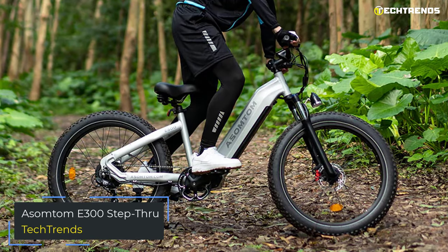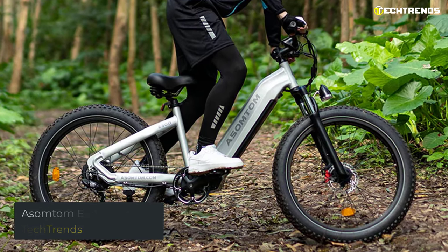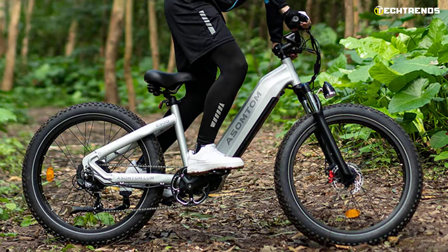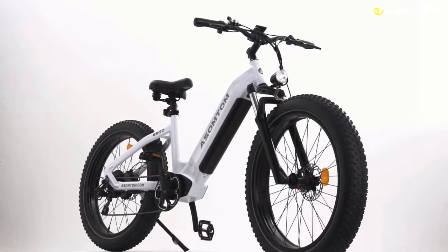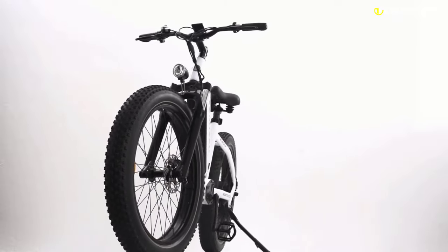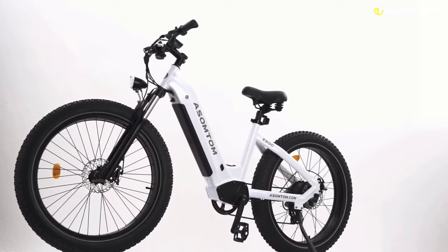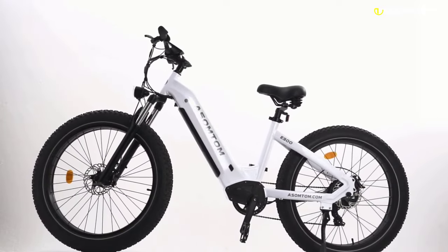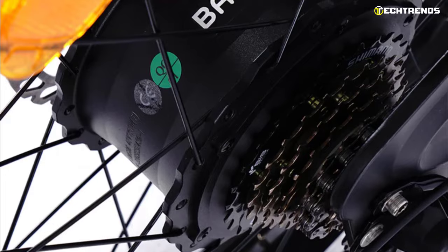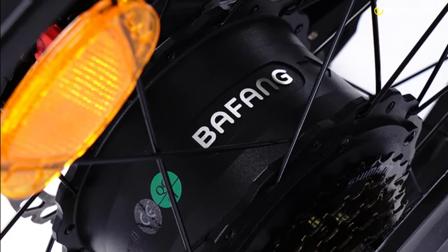Assomptom E300 Step Through. The new Assomptom E300 is an upgraded version of the E200, more powerful and easier to control thanks to improvements made to the mechanical and electrical components. The new frame is made from 6061 aluminum alloy, providing a more solid feel and improved durability. The Assomptom E300 is a conceptually smart e-bike allowing you to enjoy various riding styles while maintaining energy without sweating. It is a Class 3 electric bike upgraded to a 750-watt brushless geared hub motor capable of reaching speeds of 28 miles per hour.